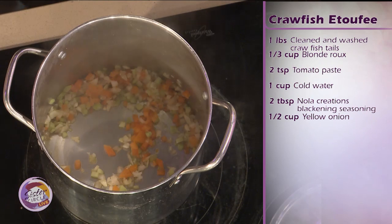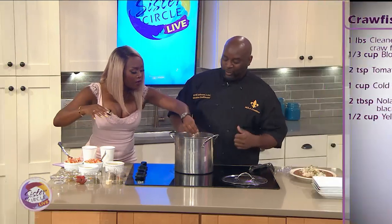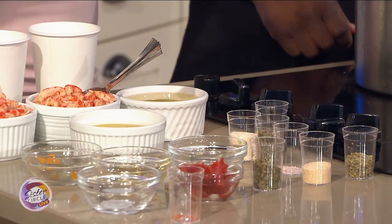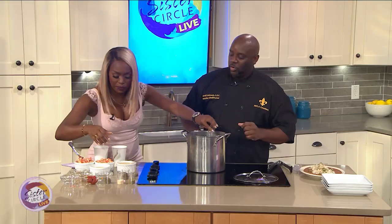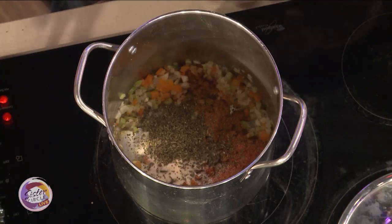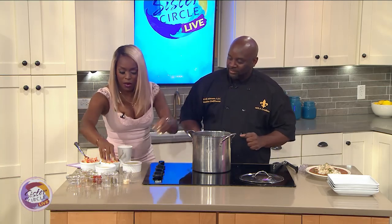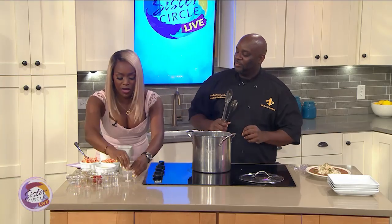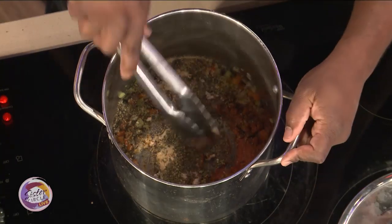Now we want to add our scratch-made blackened seasoning right there. This is not salty — it's very low in sodium but it still has the same spice. We're going to do some garlic and onion, some thyme, black pepper, a little black pepper shake. You got some basil, oregano, some browned garlic, and a little bit of pink Himalayan salt — just a little bit. You've got everything in there.